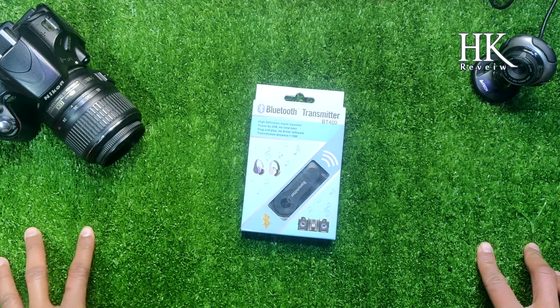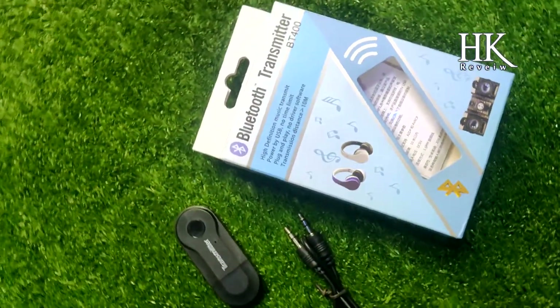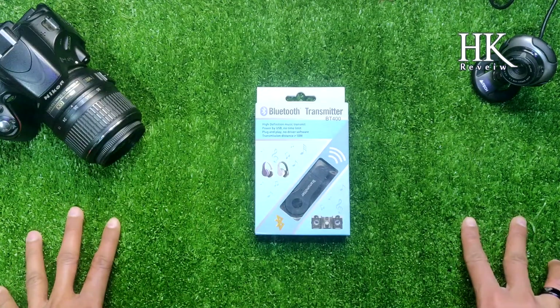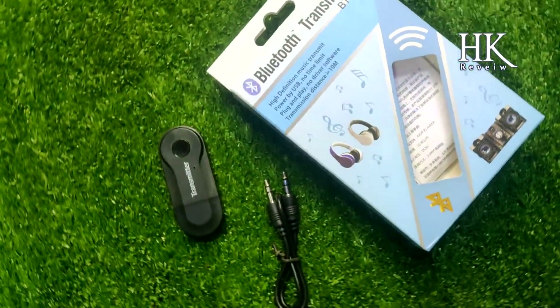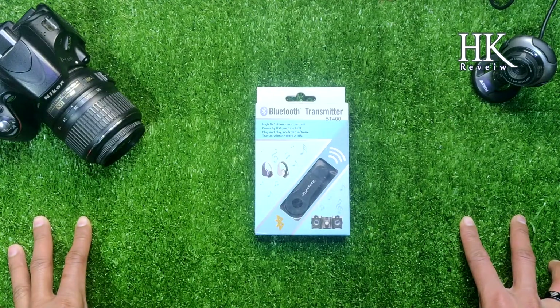Welcome to our channel. Today we have a Bluetooth transmitter BT400, which is a car Bluetooth — very good quality. But first, please subscribe to our channel.